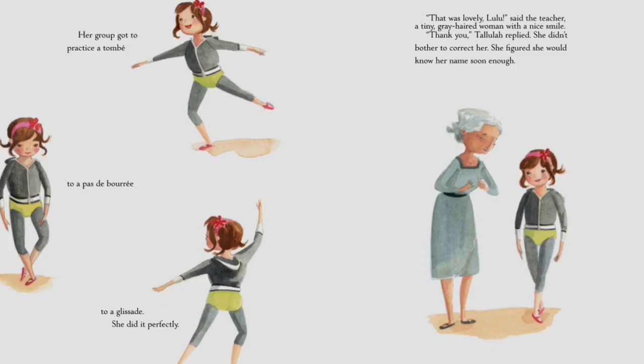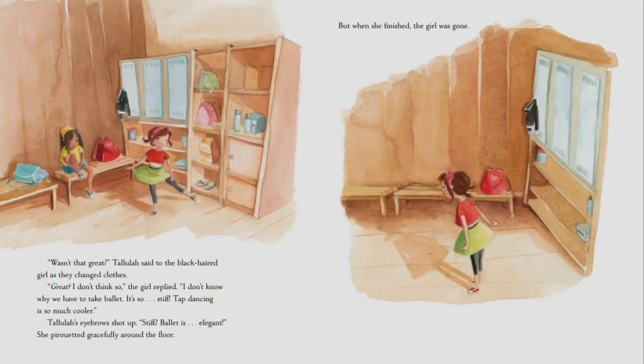'Wasn't that great?' Tallulah said to the black-haired girl as they changed clothes. 'Great? I don't think so,' the girl replied. 'I don't know why we have to take ballet — it's so stiff. Tap dancing is so much cooler.' Tallulah's eyebrows shot up. 'Stiff? Ballet is elegant!' She pirouetted gracefully around the floor, but when she finished, the girl was gone.